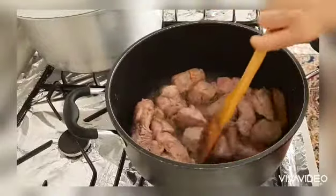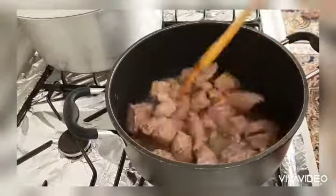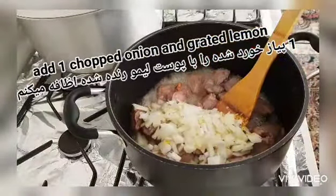I will be cooking or frying the meat until it is a little bit light brown, because I don't want to get the raw flavor. Here I have just added the lemon peel, grated.